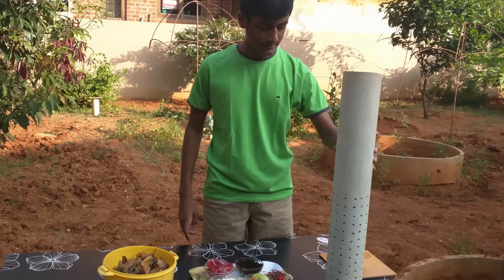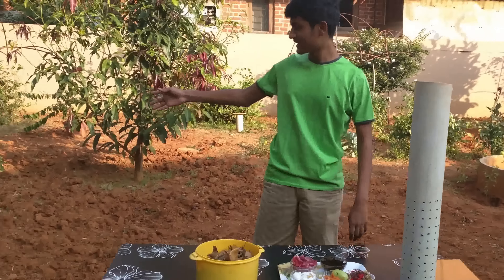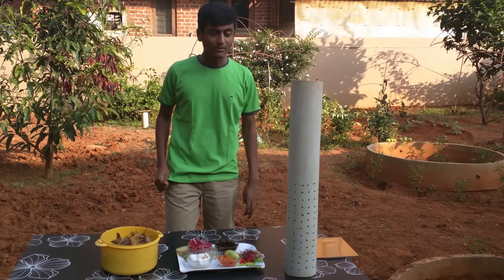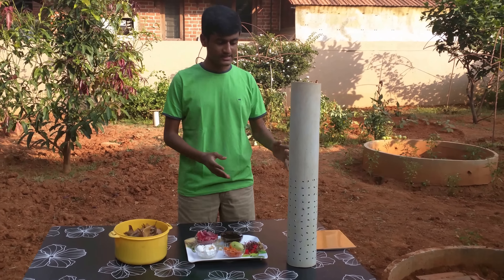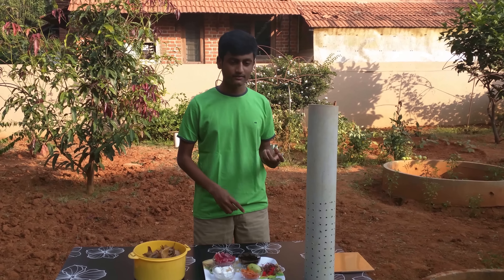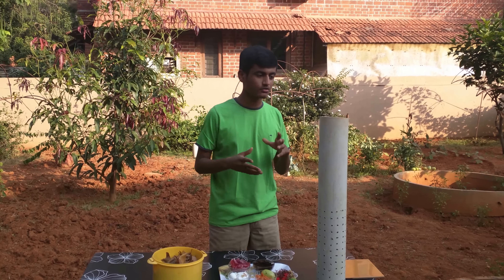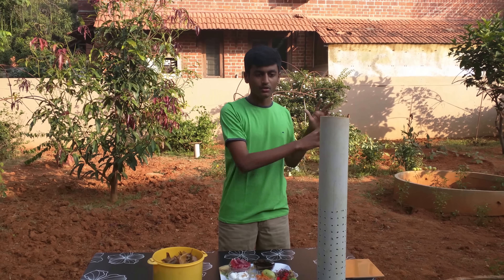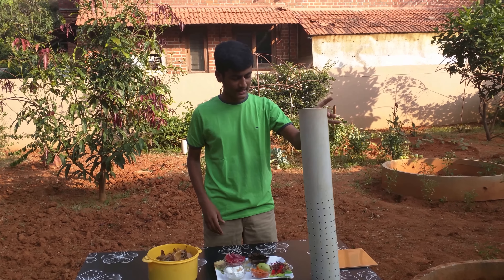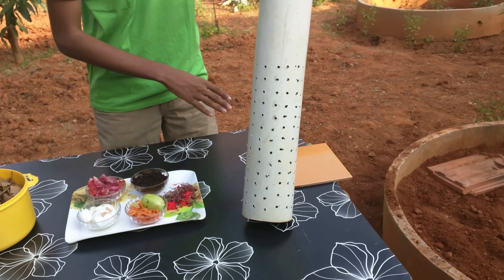This here is what is called pipe composting - this is what we'll be using as the tool for it. You can see that a lot of them have been placed in and around my farm that I've been using for the past year to year and a half. One of the major advantages of this type of composting is that once it goes into the soil, as you throw in your waste, it gets converted into compost and gets sent through these holes into a large part of land, which means you don't need to scoop out the compost and then reapply it. What we need is a PVC pipe and I've put a few holes at the bottom - this is the part of the pipe that will go below the soil.